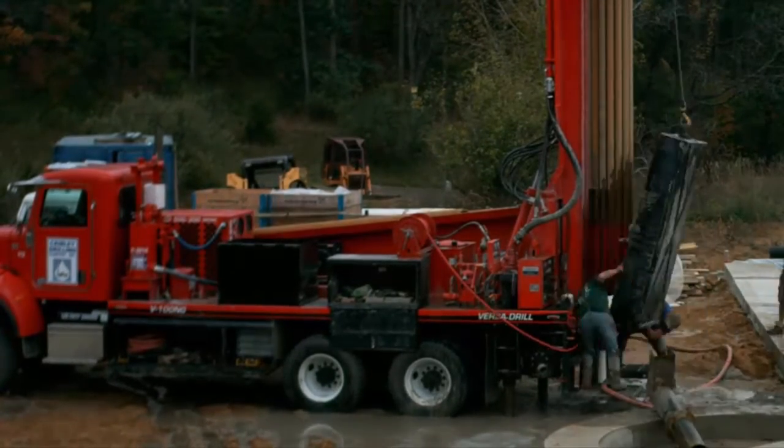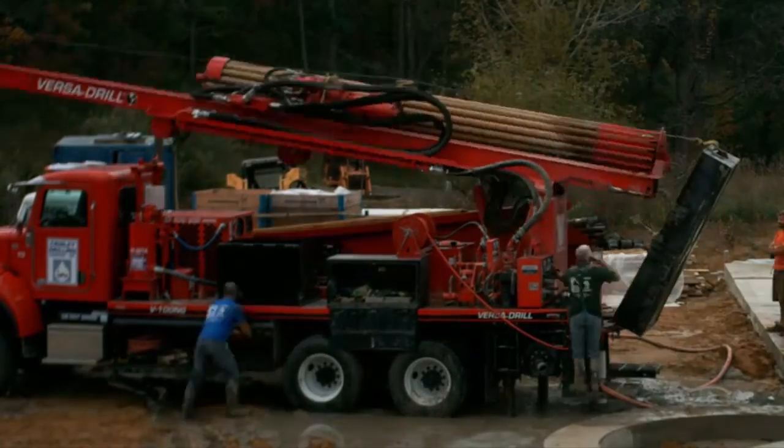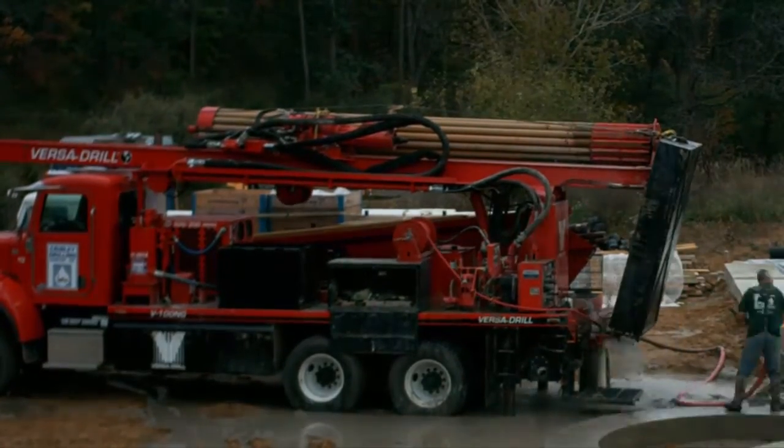Done drilling, it's time to pack up. They estimated that my well was producing about 50 gallons per minute. They'll send a different crew to dig a trench and run the water to my mechanical room.